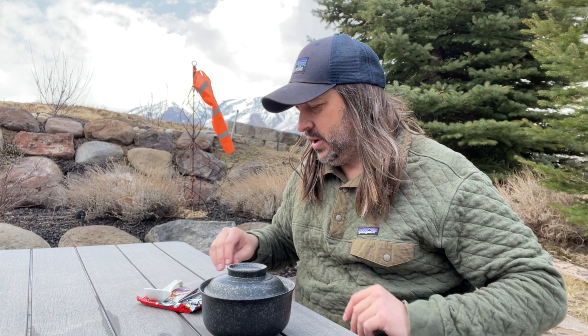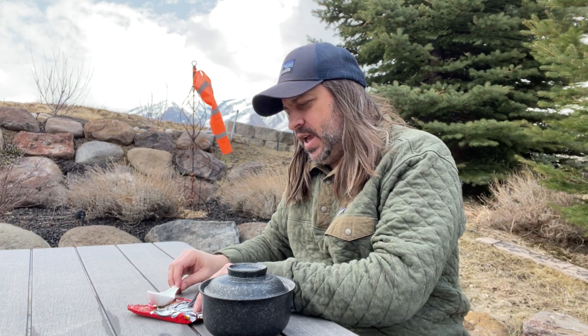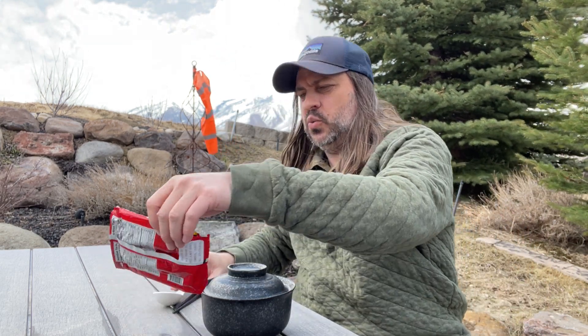In my last video I reviewed YY's oriental style noodles and someone on YouTube recommended I check out their Tom Yum variety. I've been loving anything Tom Yum right now, so I had to go track it down. They had the YY oriental style in my local grocery store but that was the only flavor option they had.